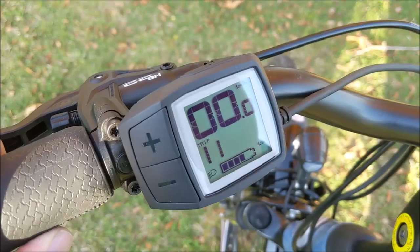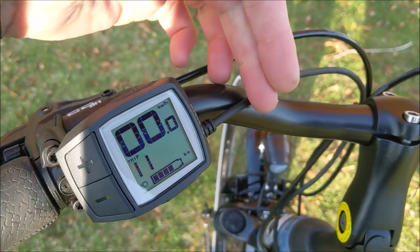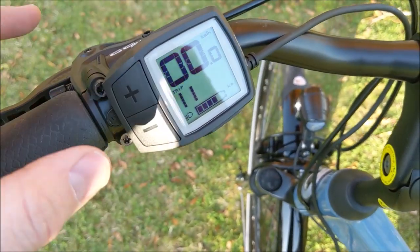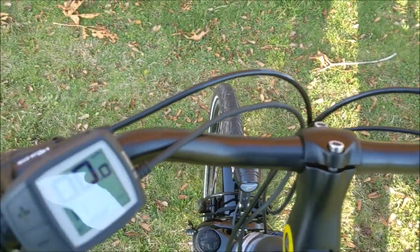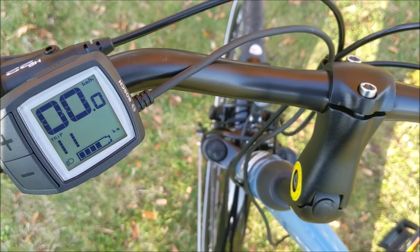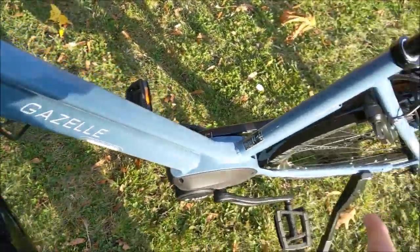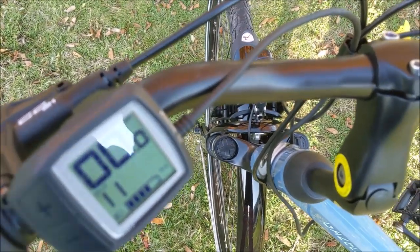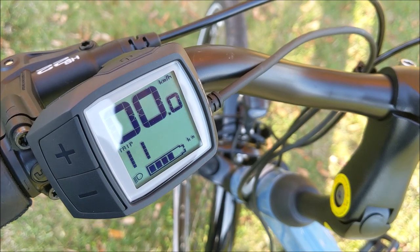Bosch makes a number of different displays; Gazelle decided to go with the Purion display. It's a compact display permanently mounted to the bike. There is a USB port on the side for running diagnostics, but it won't charge a device. It's nice and easy to read — very simple and straightforward. By putting it on the side, it doesn't interfere if you want to add a basket or handlebar bag. The bike can also be upgraded to the Bosch Smartphone Hub — a retrofit we can do in the store — which would allow you to control your smartphone from the bike.